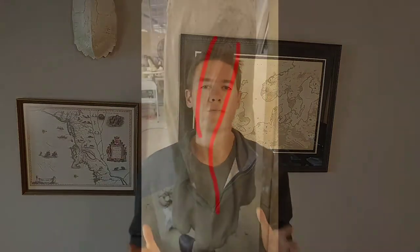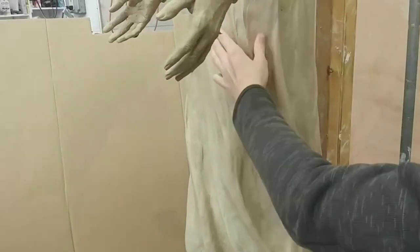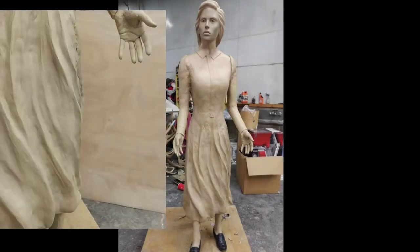Today we're getting into part one of the three-part series on the sculpting and drapery tutorial. I'm going to show you how I sculpt clothing — it's a challenge for a lot of artists. We'll be covering how you get that flowing effect, basically sculpting a dress out of solid clay and making it look like it's flowing in the wind. You can click the button in the right-hand corner to subscribe if you want to stay updated with these tutorials.